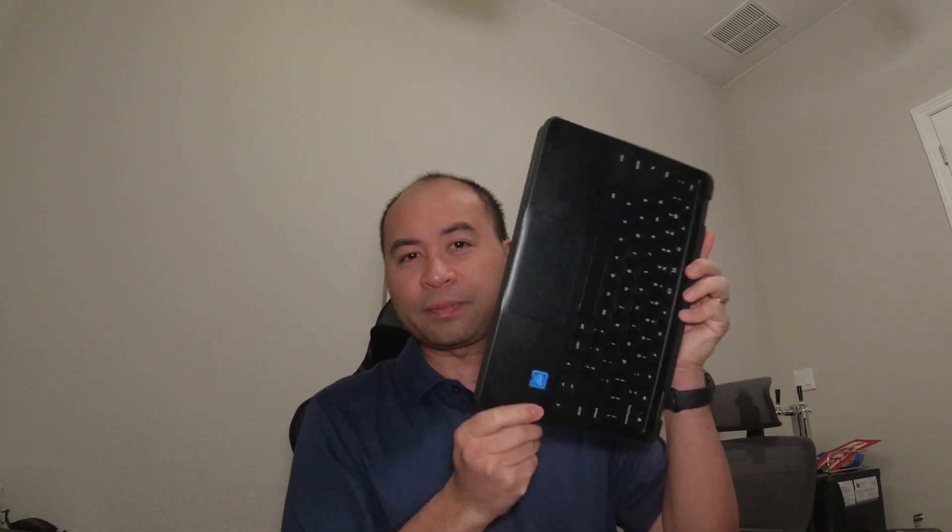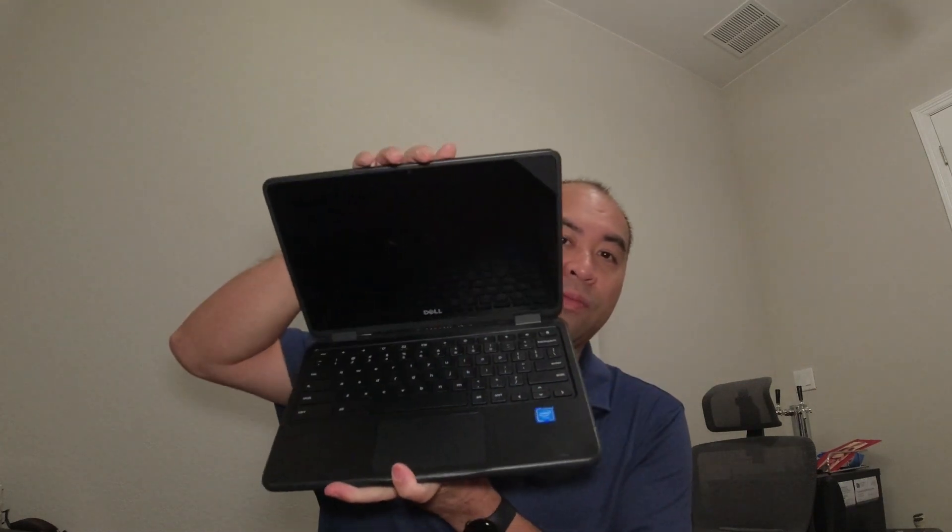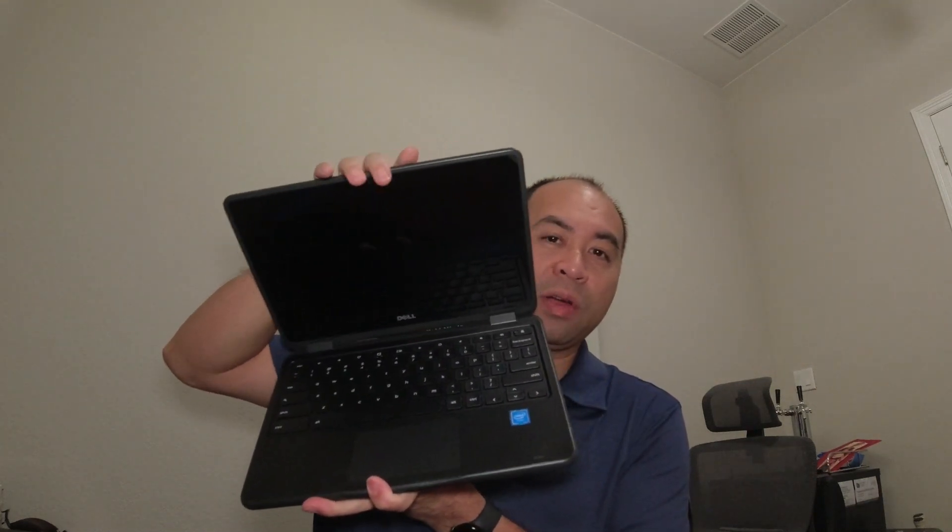Hey everybody, it's time for another Tony's Tidbits and today I am unboxing a new Chromebook. This one is made by Dell and it's a two-in-one — an 11-inch two-in-one. I like this design because the kids can play with the screen like a tablet, but it can also fold out and become an actual Chromebook or laptop in clamshell mode.